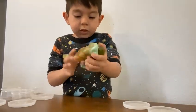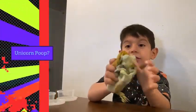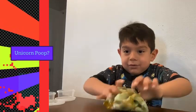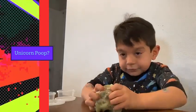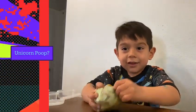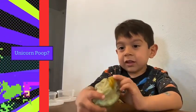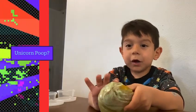Thank you for watching. Bye bye. It looks like something weird. It looks like something else or something. I don't know what it looks like. I hope you enjoyed this video, guys. Bye.